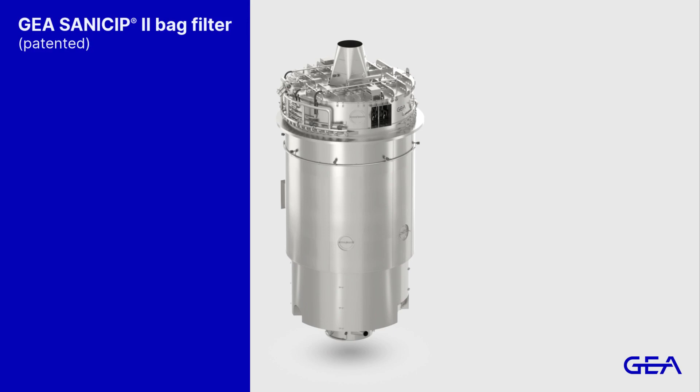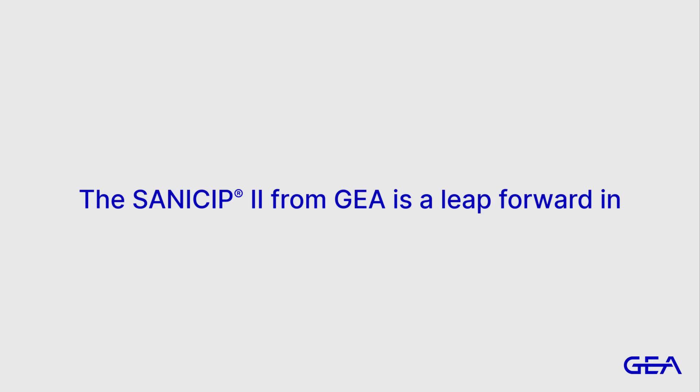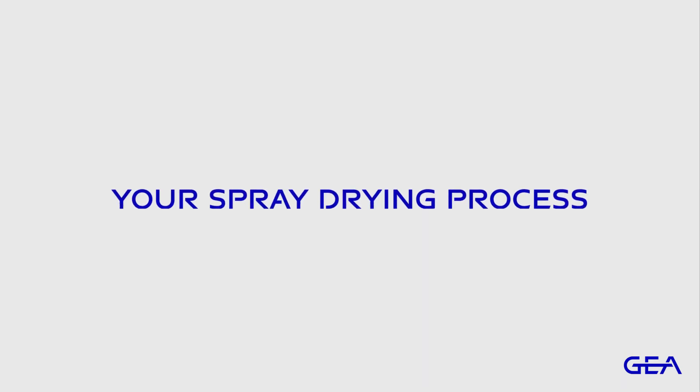These advances to SaniSip 2 add up to better performance, longer bag life, easier maintenance, and optimum cost of ownership. The SaniSip 2 from GEAR is a leap forward in performance, maintenance, and reliability that leaves you to focus on what really matters — your spray drying process.